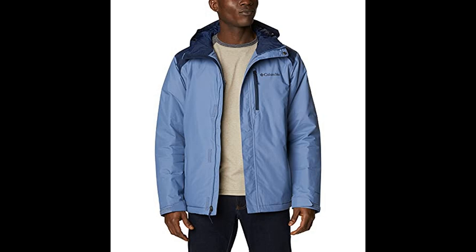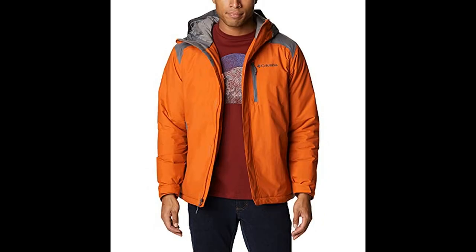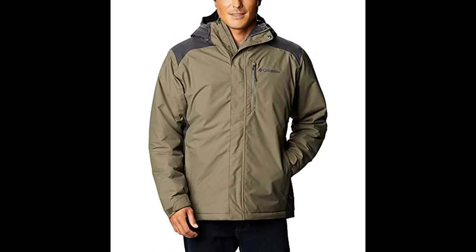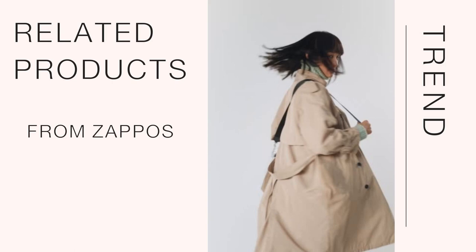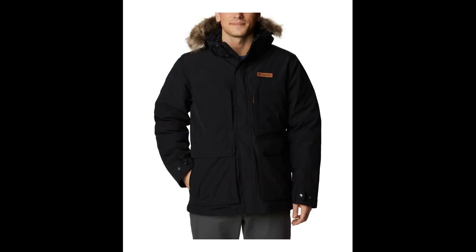It has synthetic insulation and a thermal reflective lining on the inside, and critical seam sealing on the outside, so you can keep moving in comfort all season long. This action-ready jacket features our OmniTech waterproof and breathable outer shell, strategic 150g MicroTemp XF2 insulation, all lined with our signature OmniHeat thermal reflective interior.